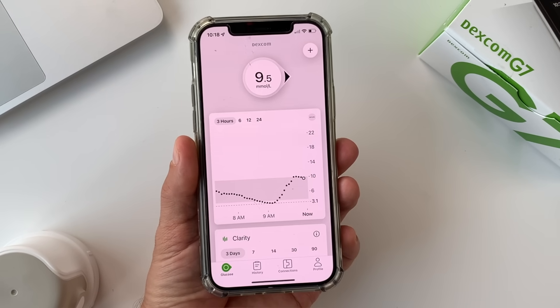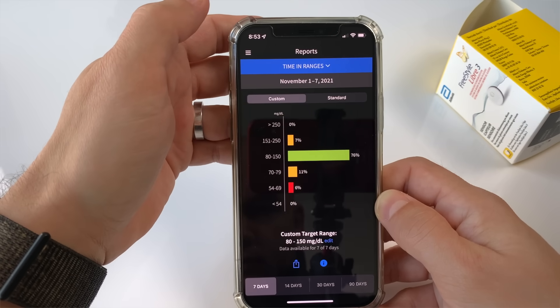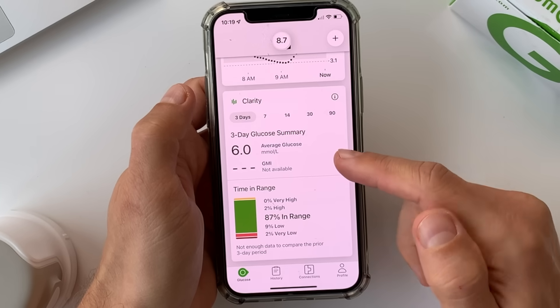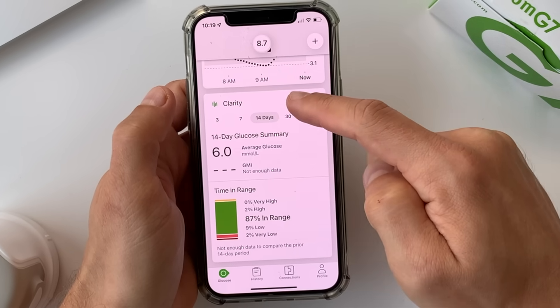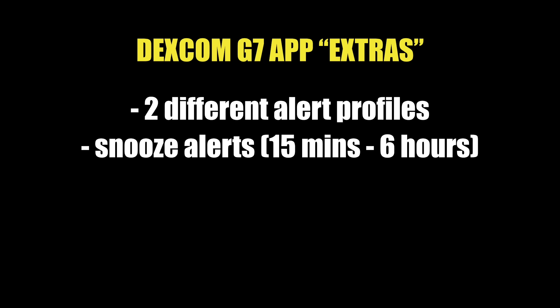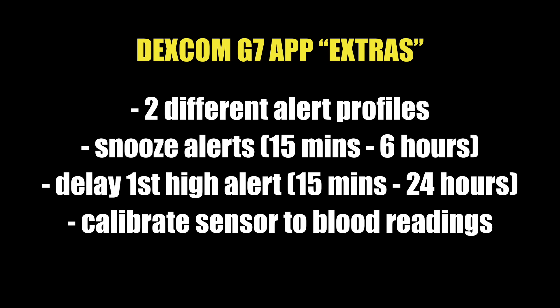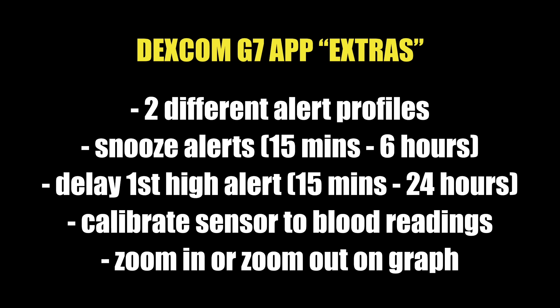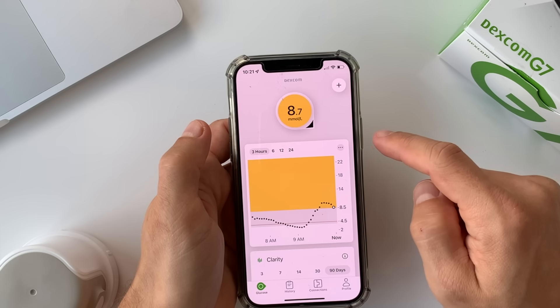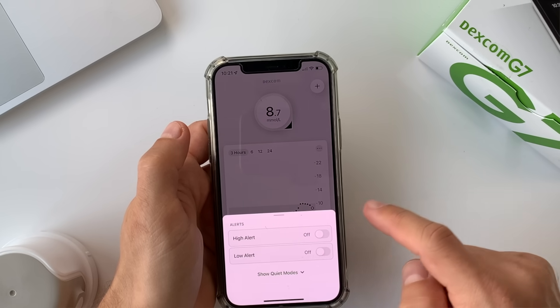Moving on to difference number 6: mobile apps. Both Freestyle Libre 3 and Dexcom G7 apps show you the glucose graph, your glucose number, and glucose trend. They have customizable alarms and offer overviews of historical glucose data. But there is a lot more you can get from the G7 app. With Dexcom G7 you can create two different alert profiles, snooze alarms for 15 minutes up to 6 hours, delay your first high alert by 15 minutes up to a few hours, calibrate sensor readings, and zoom in and out on specific time frames. The G7 app is way more modern and customizable than the old-fashioned, medical-looking Freestyle Libre 3 app.